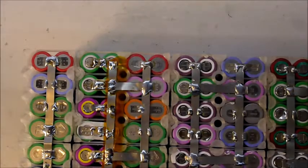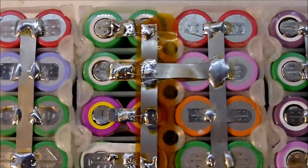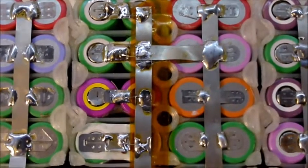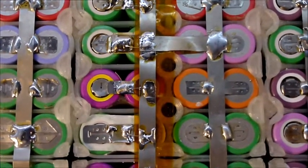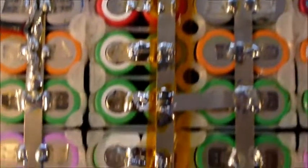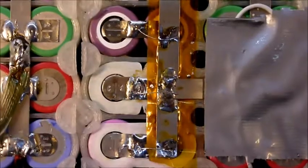Okay, there we go. Pretty hard to see those fuses but they are there, and hopefully that will work — we shall see.